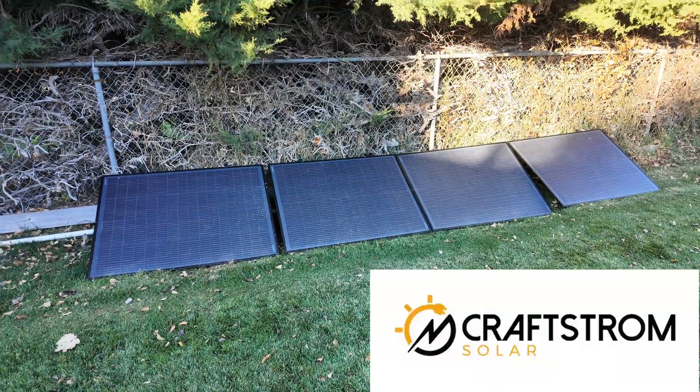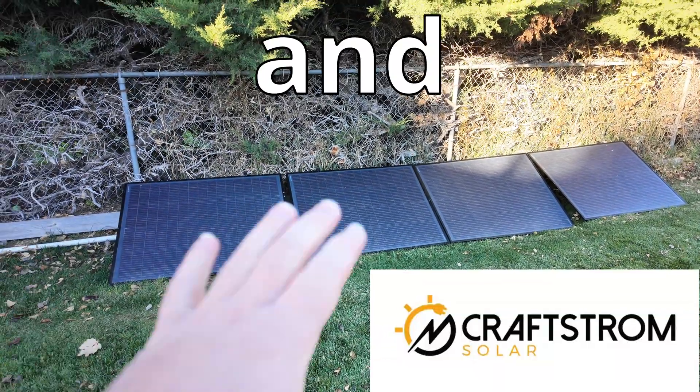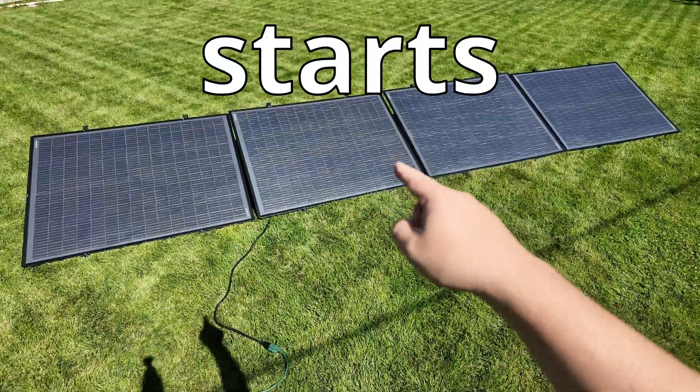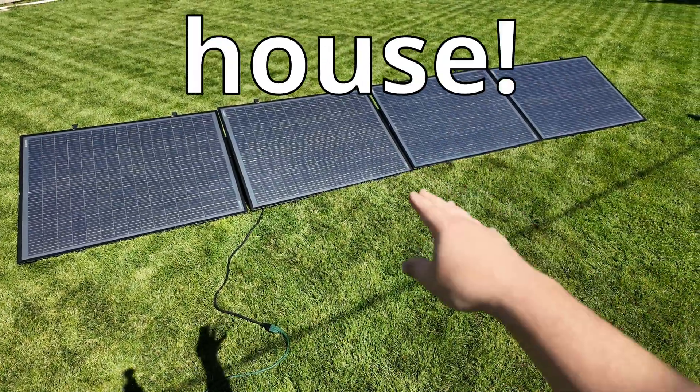DIY plug-in solar. This is from Craftstrom Solar and it literally plugs into a 120-volt outlet and starts generating free electricity from the sun for your house.